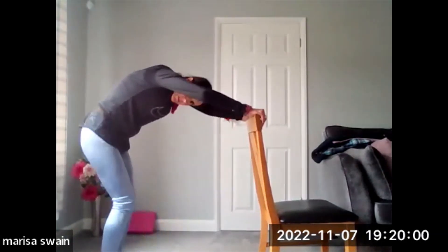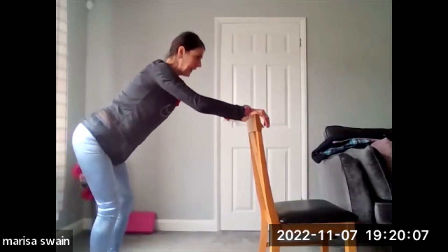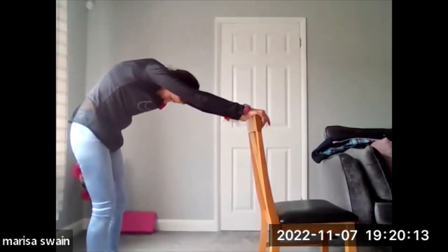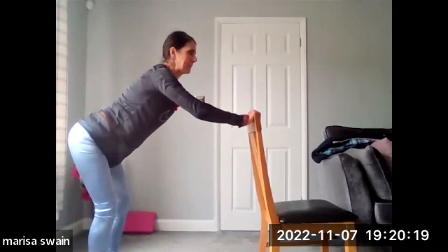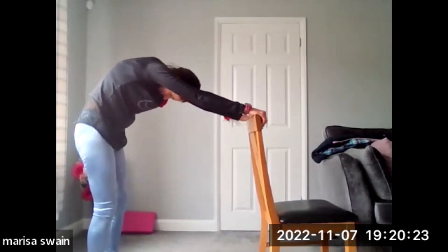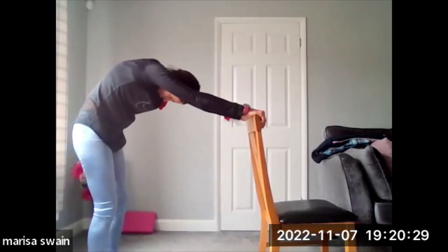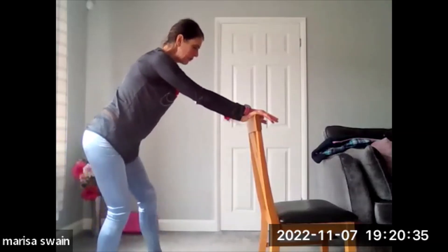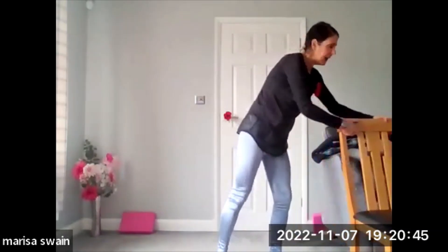Walk yourself back slightly, coming up into a little flexion and then away into an extension. Use your chair — flexion and extension, two more, one and two. As I come into an extension from here, I'm going to straighten through. I'm going to walk back into my chair, standing up nice and tall. I'm going to take my chair to one side and get my mat.